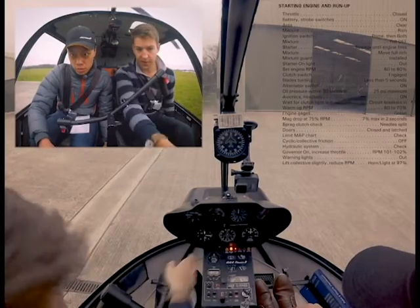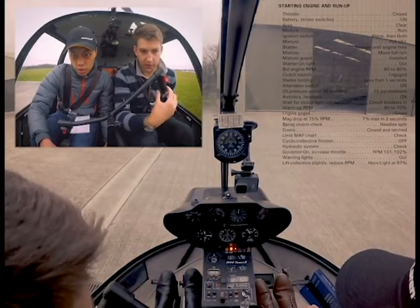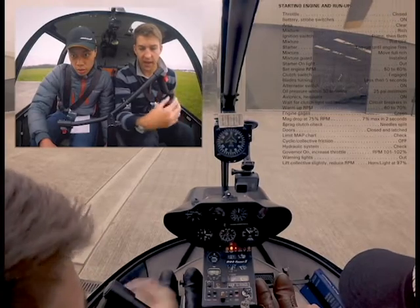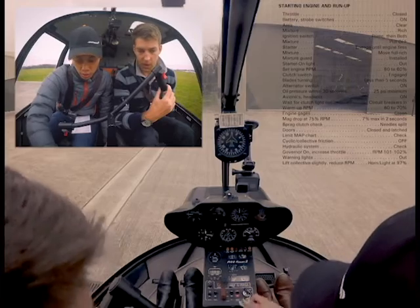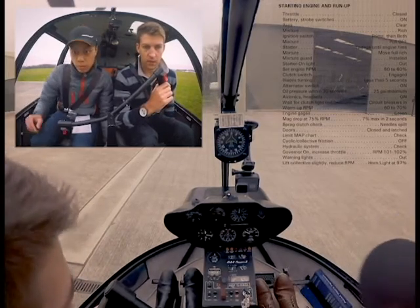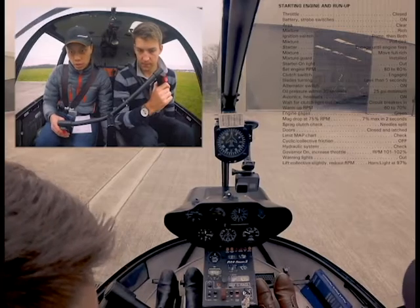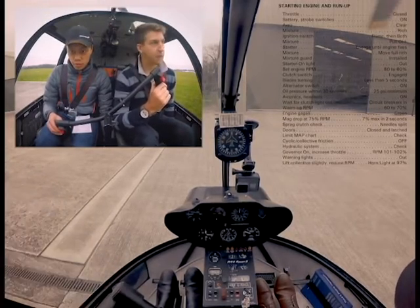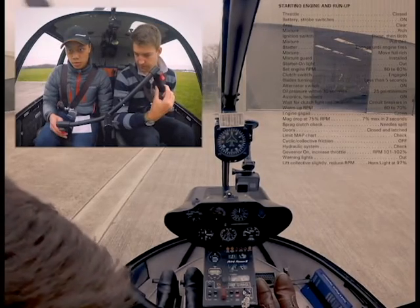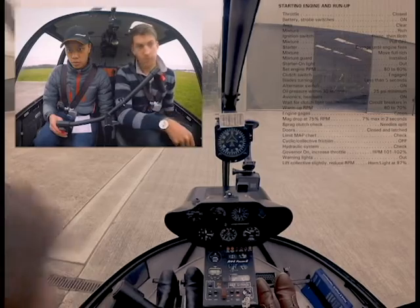Oil pressure's coming up. Just get all the cylinders firing — just a little bit of throttle. There you go. Clutch and throttle. Guard on. Keeping the RPM between 50 and 60%.